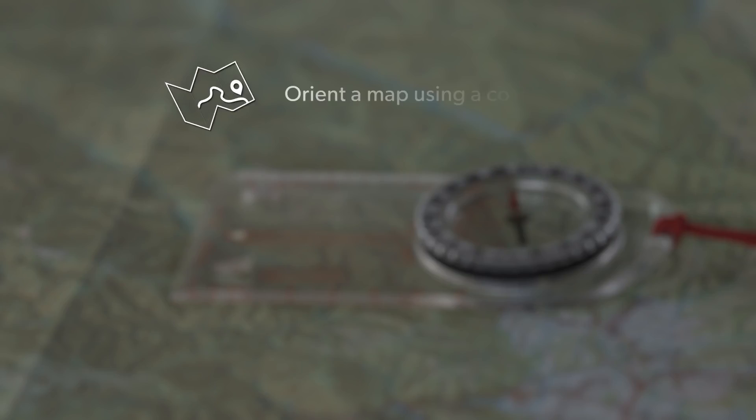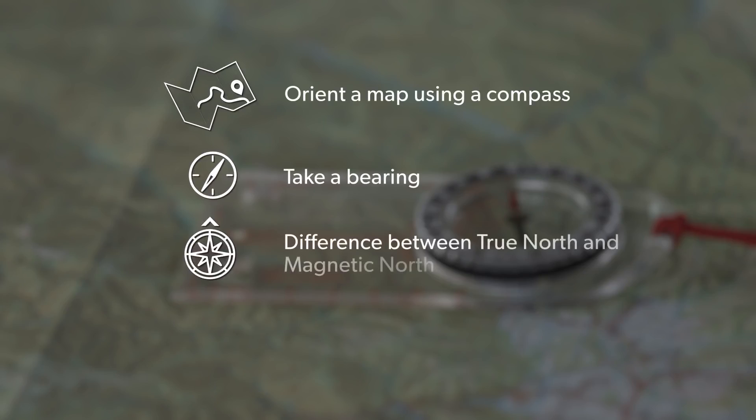Learning how to use a compass with a map is one of the most important skills you'll learn for the outdoors. It will ensure that you know where you are and what direction to go in to get to your destination. In this video we'll learn how to orient a map using a compass, take a bearing, the difference between true north and magnetic north, and adjusting for declination.